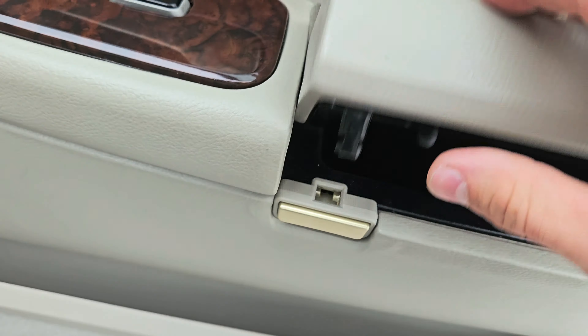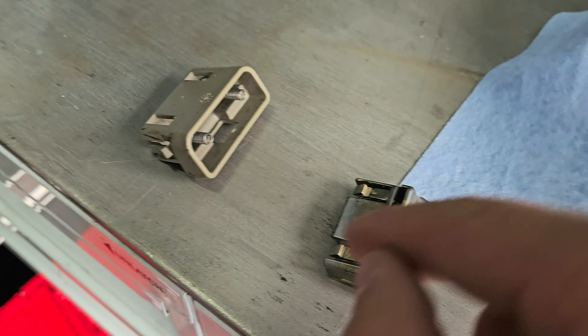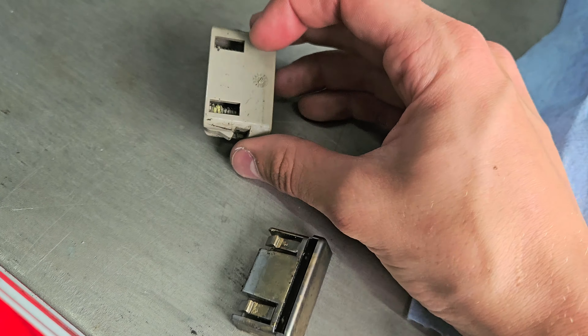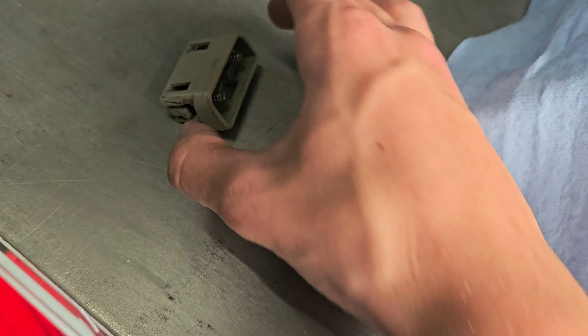Thanks for watching. One thing I forgot to mention is that this plastic piece actually comes out fairly easily. There are two clips, one here and one here. Just grab it and with a flathead, push in on them and this should just pop right out. And now we can swap the piece to actually match between them if you like to keep your color the same.